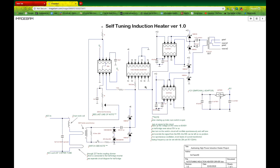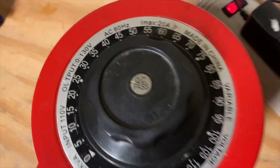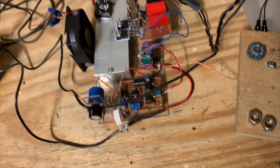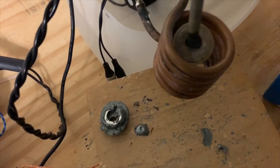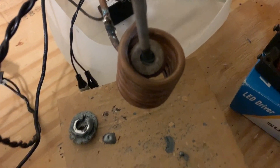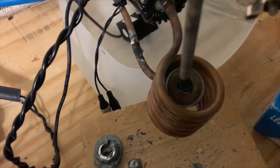Now, without further ado, let's demo it again. I'm going to show you how this thing can easily melt steel with little or no heating of the MOSFETs. I've added about 55 volts on the variac, and now we're going to switch it into resonant mode and turn that up — some more — until we can melt that steel.